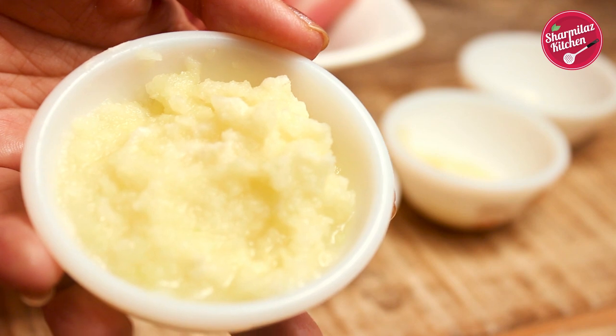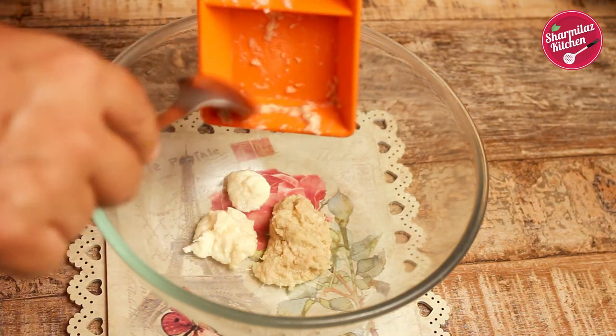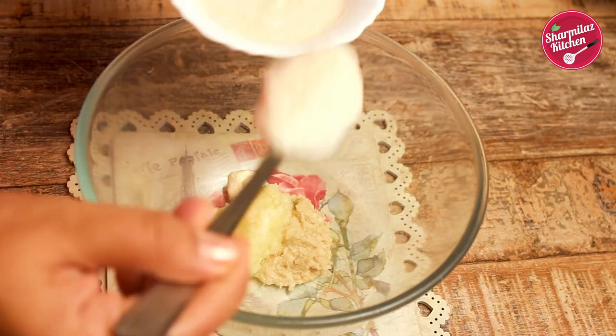There are so many meat tenderizers, but this raw papaya paste is the best natural meat tenderizer to marinate the mutton. In a mixing bowl, add all the ingredients that I mentioned just now.